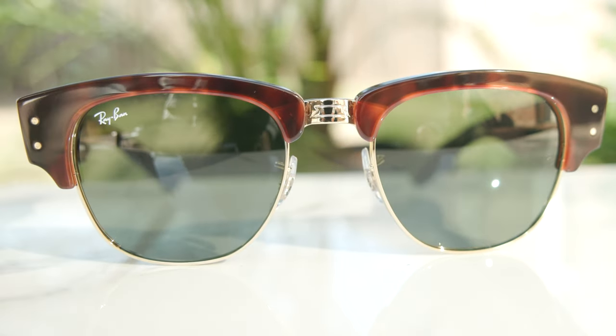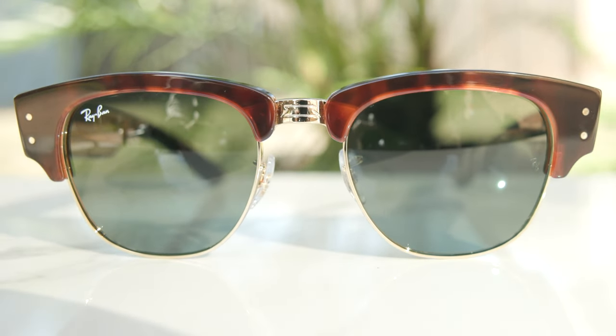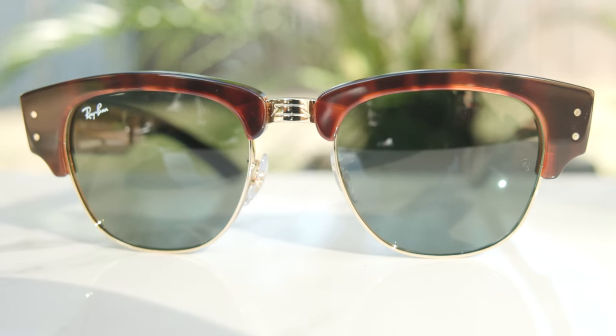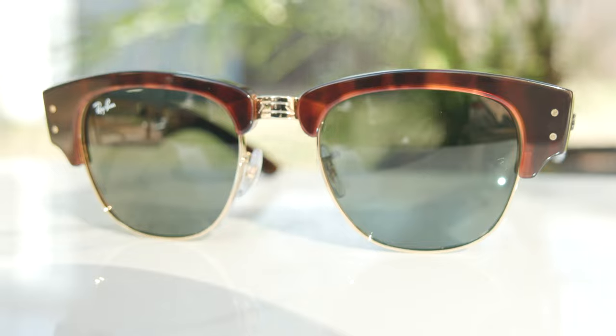As for the exact colorway I'm wearing, these have Ray-Ban's tortoise gold frames, which look really nice. The top is made of an acetate material and the bottom is a gold-plated metal frame. The lenses are Ray-Ban's Classic G15 lenses, which are all-glass, so the optical clarity is very good. They also block 100% of UVA and UVB rays, which is extremely important for your eye health.